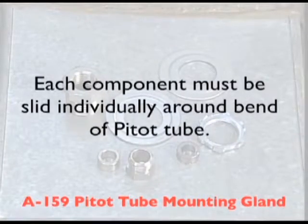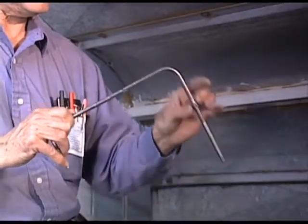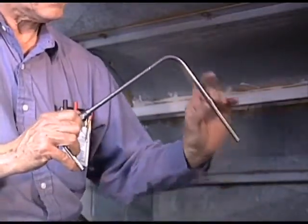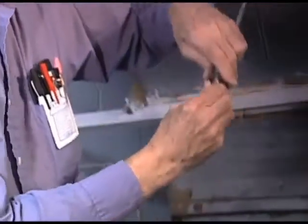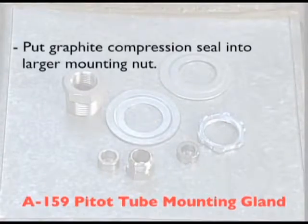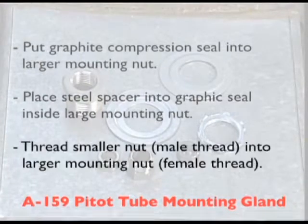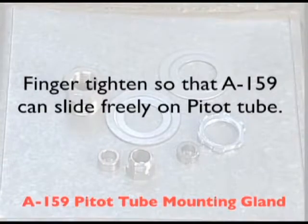Each component of the A159 must be slid individually around the 90 degree bend of the pitot tube. First, slide the smaller threaded connector nut with a male thread around the bend towards the top, with the threads pointing back to the 90 degree bend. Next, slide the steel spacer followed by the graphite compression seal. Finally, slide the largest mounting nut with half-inch NPT male thread around the bend. Once all components have been properly positioned on the pitot tube, put the graphite compression seal into the larger mounting nut — it will stick into the base of the nut. Next, place the steel spacer onto the graphite seal inside the nut. Last, thread the smaller connection nut with its male thread into the female threads of the larger mounting nut. Just finger tighten at this point so the A159 can slide up and down on the pitot tube.